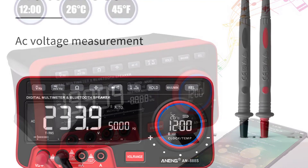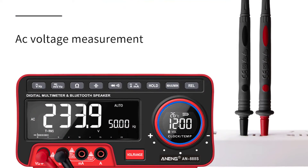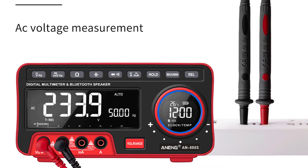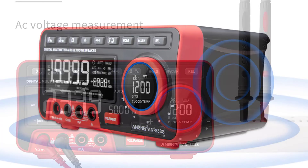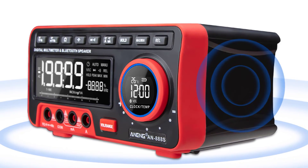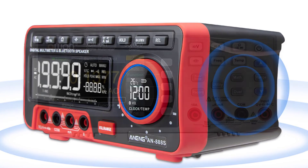The AN888 multimeter is easy to use — just connect it with the device you want to test, power it on, and use the buttons to control it. It supports a wide range of test functions such as continuity test, diode test, transistor test, capacitance test, and more.